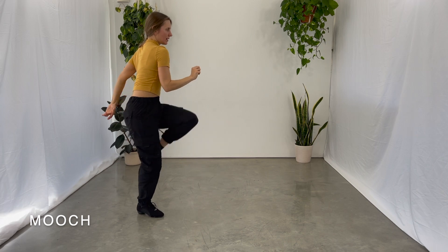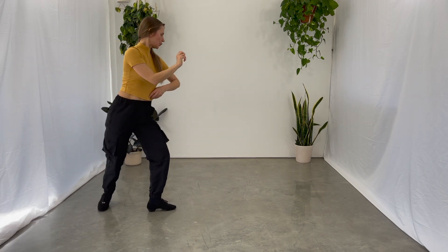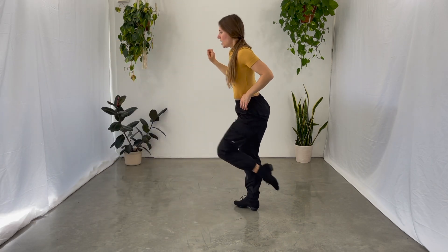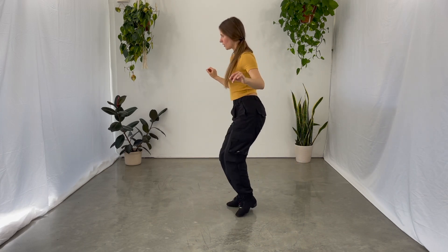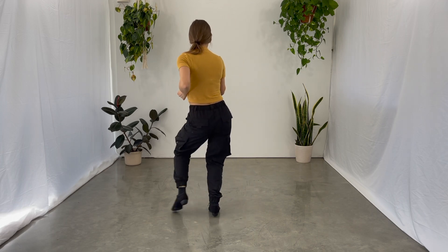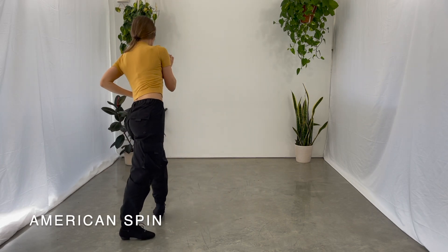Kick, close, kick, close, one, two, triple step. One, two, kick, close, kick, close, one, two, triple step, one, two.